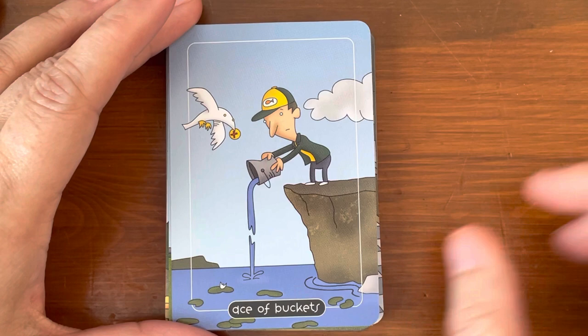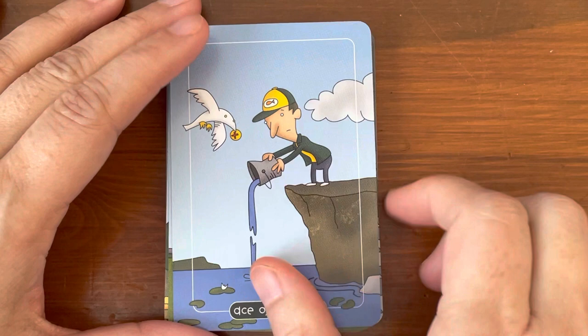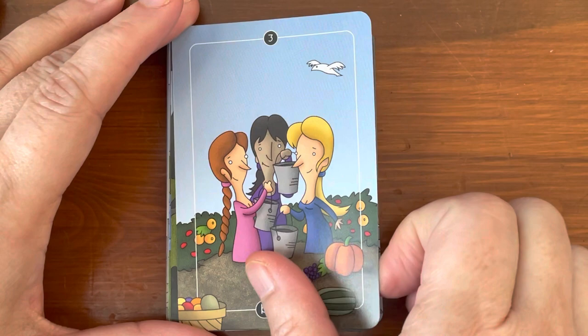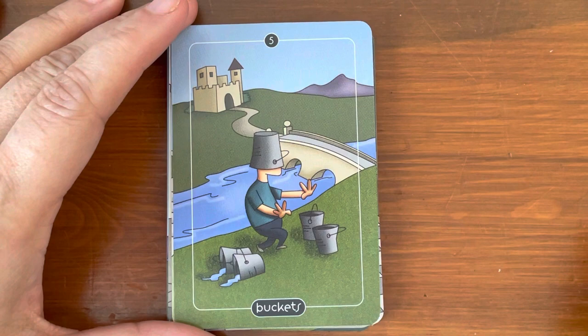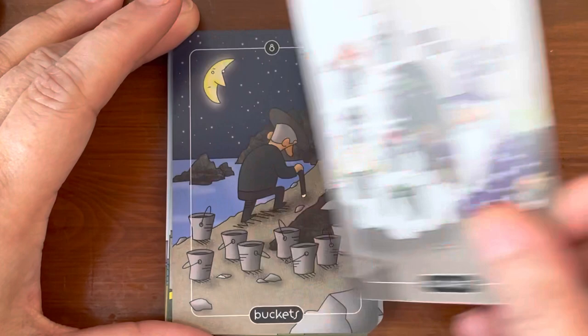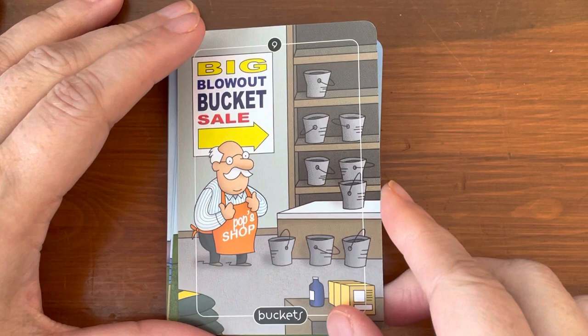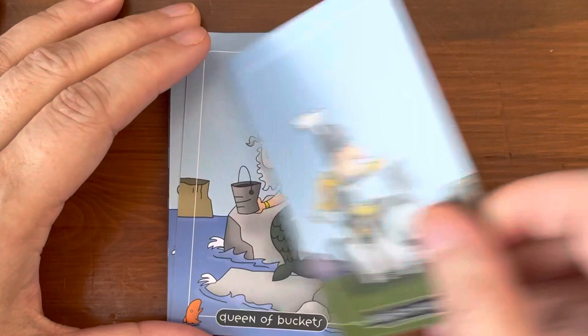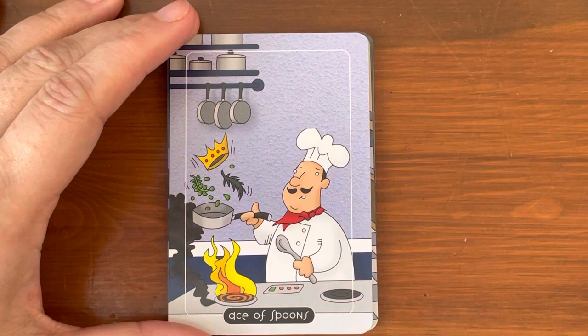Next suit is Buckets, which is traditionally Cups. Ace of Buckets — lots of water, emotions flowing out. Two of Buckets — they're working together, neat. Three of Buckets — celebration, friendship. Four of Buckets, Five of Buckets — he can't see. Six, Seven, Eight, Nine, Ten of Buckets. Page, Knight, Queen, and King.